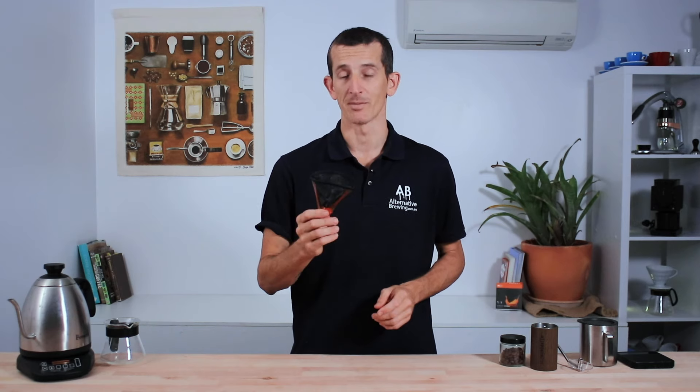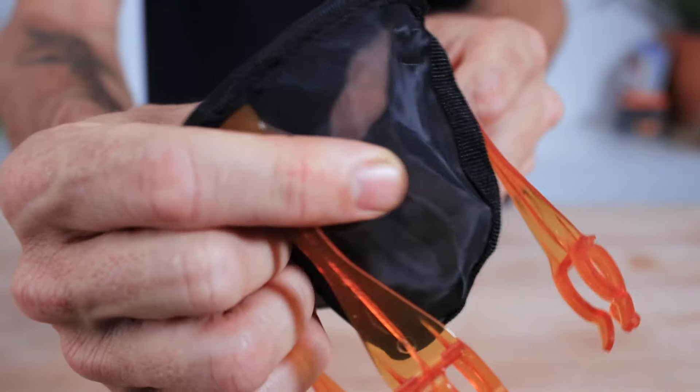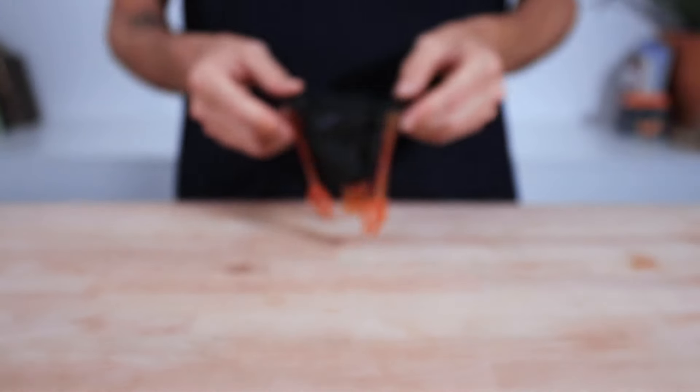Hi everyone, it's Joshua here from Alternative Brewing, and today we're checking out GSI's lightweight Java drip coffee filter. Well done to GSI for making such a cool product. This has to be the lightest coffee maker I've ever used — it weighs only 11 grams. It's a pour-over filter that takes saving on space to the next level, and rather than having disposable filters, it uses its own reusable nylon mesh filter that's really fine and keeps the grinds out of your cup.